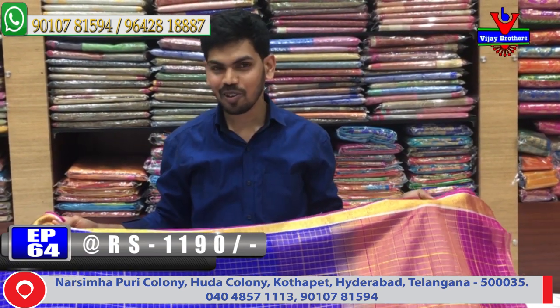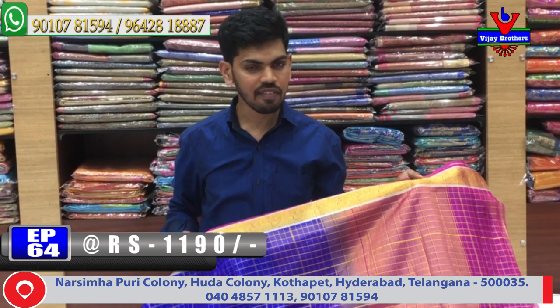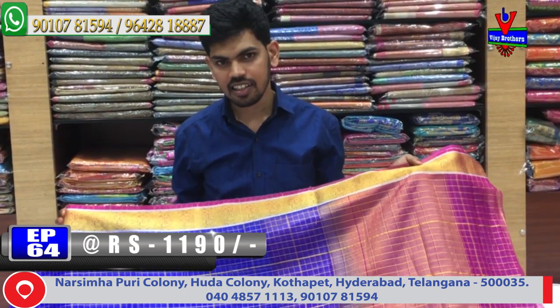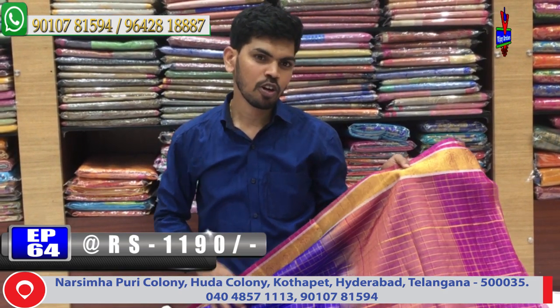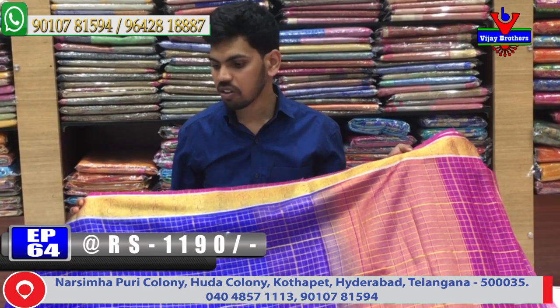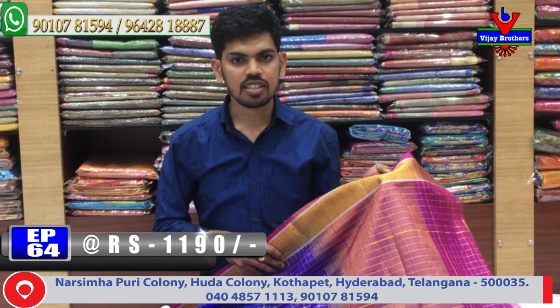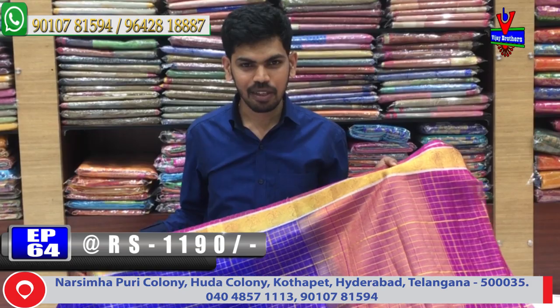This is a beautiful collection available at Vijay Brothers. If you need any saree, call us. Our store is located opposite Victoria Memorial Metro Station. We provide courier service as well. If you like a saree on screen, call us immediately and we can provide it via courier. Please subscribe to our YouTube channel for daily updates. We have three showrooms and upload videos regularly. If you watch our videos and like a saree, you can order immediately via courier. Latest collection — come check it out. Bye bye!